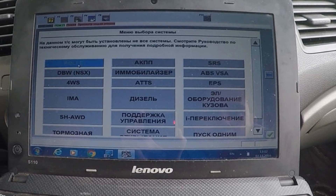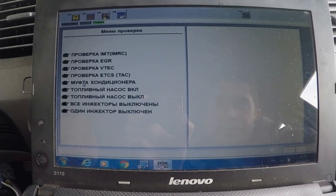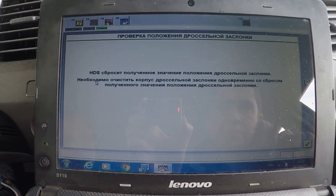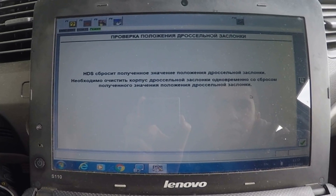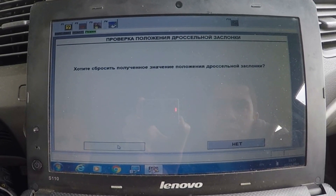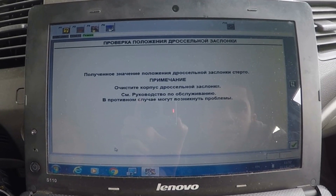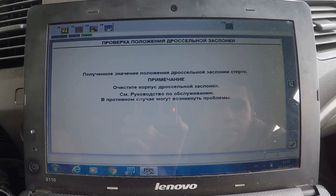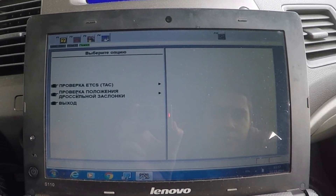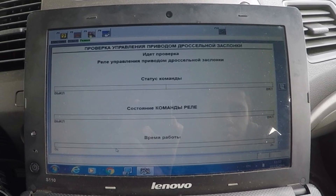Select PGM-FI, then Inspection, then ETCS Inspection, and then Throttle Position Check. Confirm the reset of the throttle position. Then check the electronic throttle control system — select ETCS Inspection, then ETCS Check, and run the test. During the test, follow the instructions on the screen.